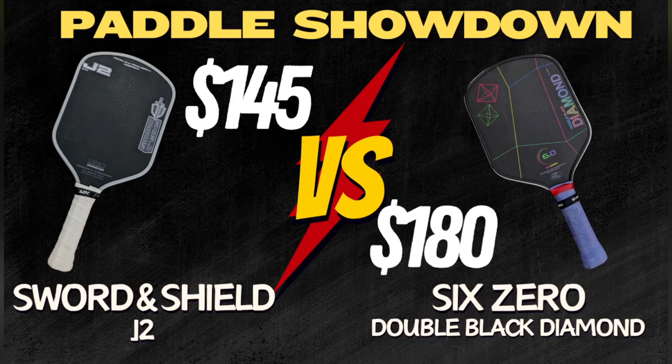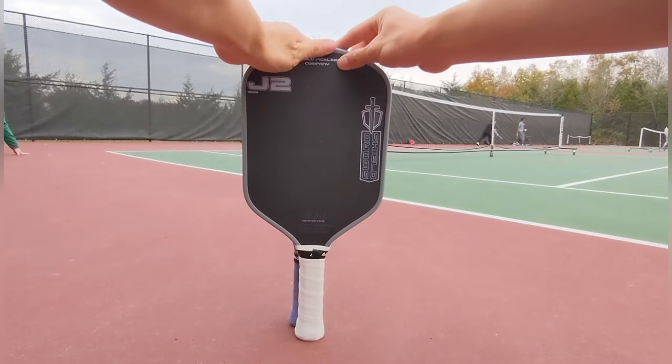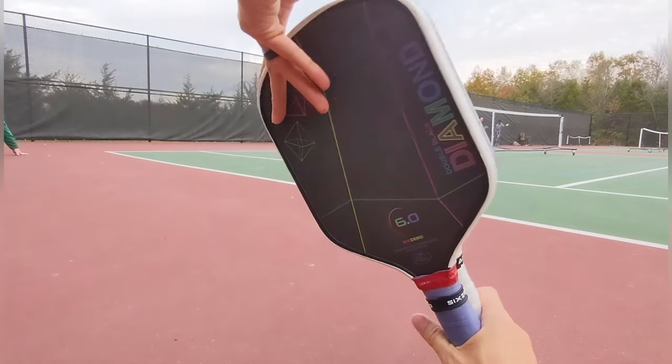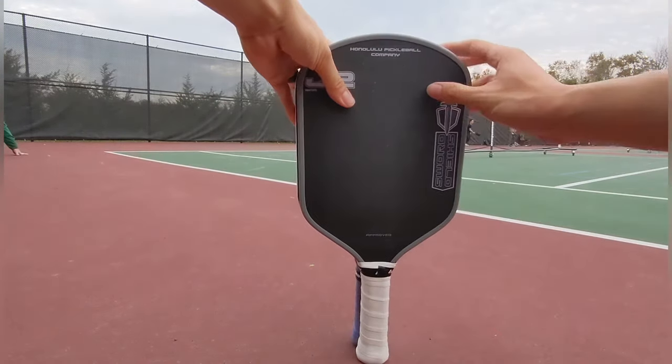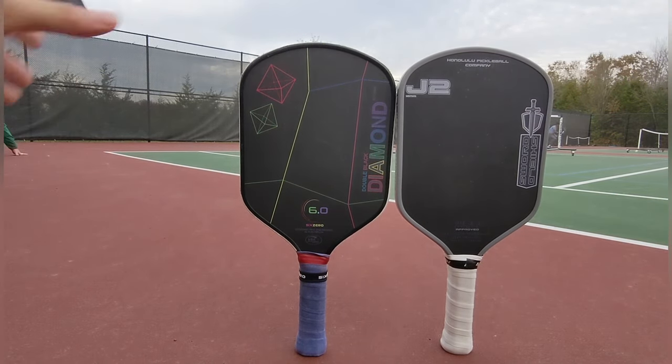This is episode 2 of Paddle Showdown, a series where we take a look at two paddles at different price points and see if the pricier paddle is worth the cost or if the cheaper one is a better value overall. For this episode, we'll be looking at one of the most popular thermoform paddles on the market right now, the 6-0 Double Black Diamond 16mm, which retails for $180. Going against it is a newer paddle, the Honolulu Pickleball Company's Sword and Shield J2 Paddle, which retails for $145.